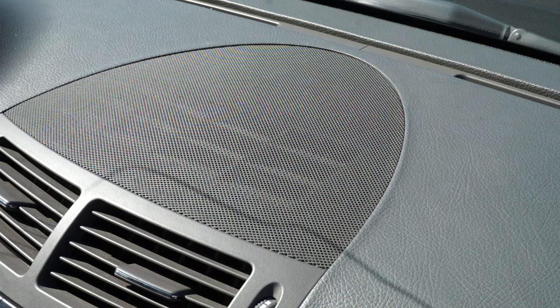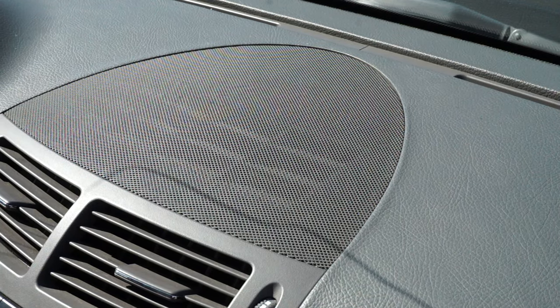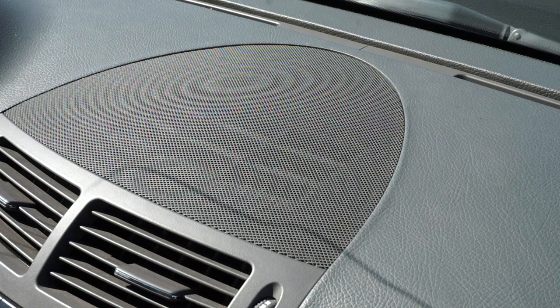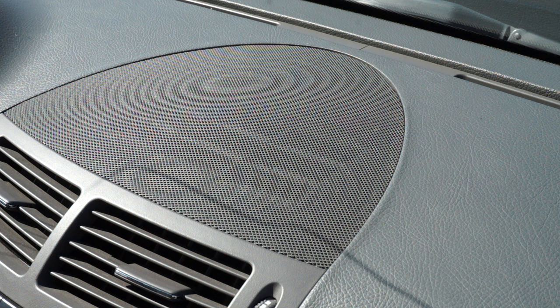Hello everybody. I'm going to make a video on how to replace the front center speaker. Mine has gone bad — if you play music too loud it starts rattling and it doesn't sound very good.